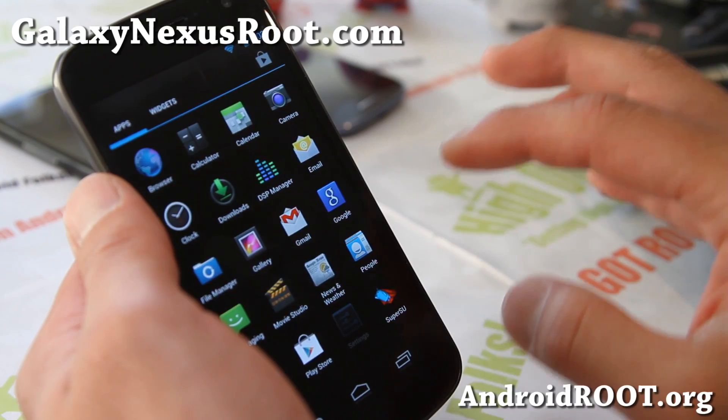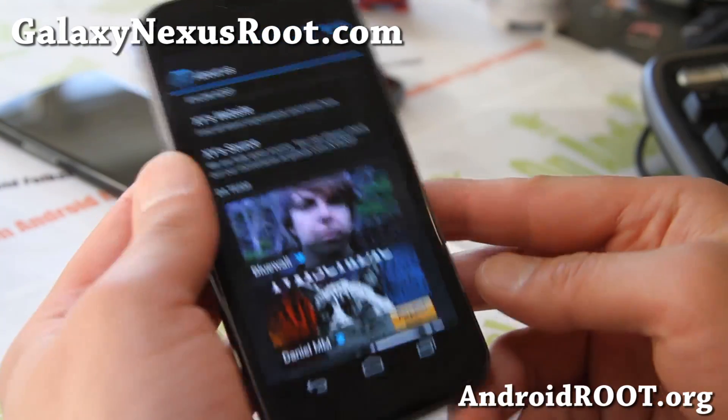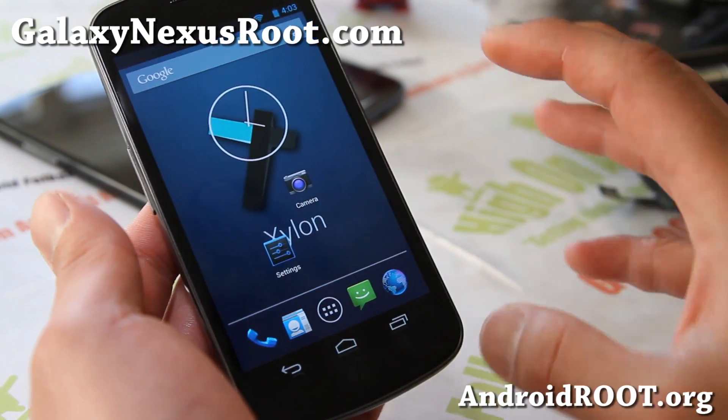A lot of people have been raving about this ROM — it's definitely one of the best ROMs out right now. So check it out for your Galaxy Nexus, whether GSM, Verizon, or Sprint.